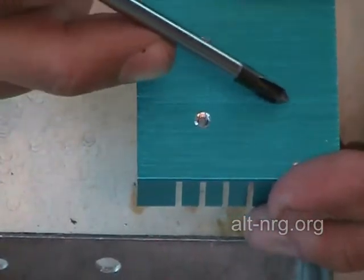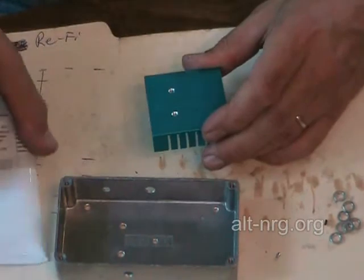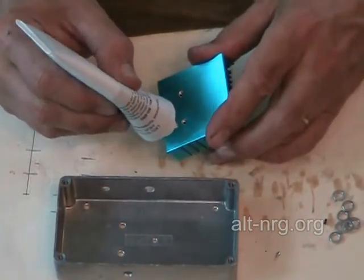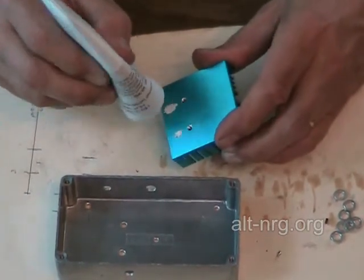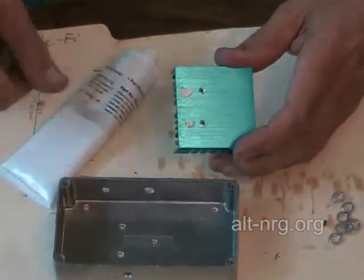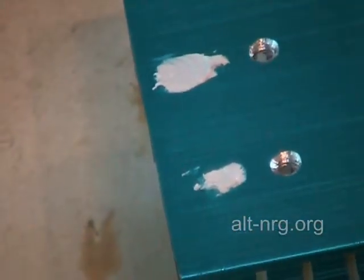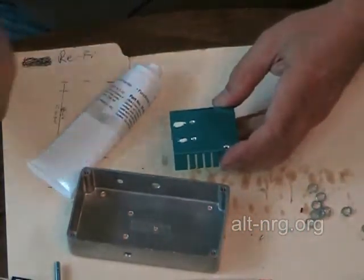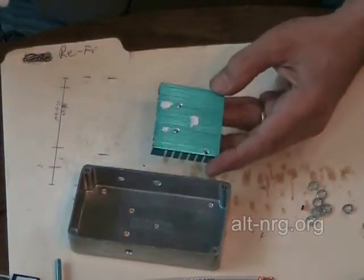I also put a little dab in the very center. Here's my heat sink compound — really just a tiny little dab will do, because as soon as you compress it to the top of the case it will ooze out. Just a tiny bit like that, and one more in the middle for good measure.